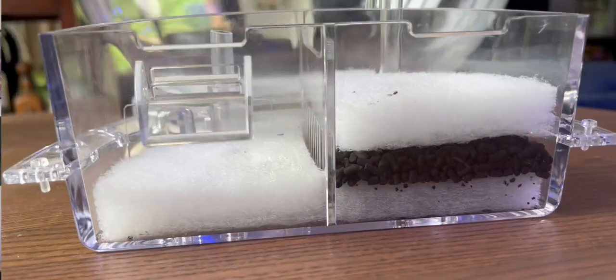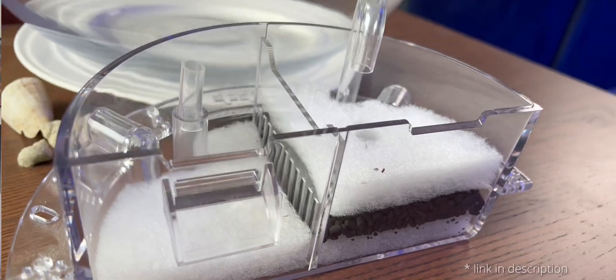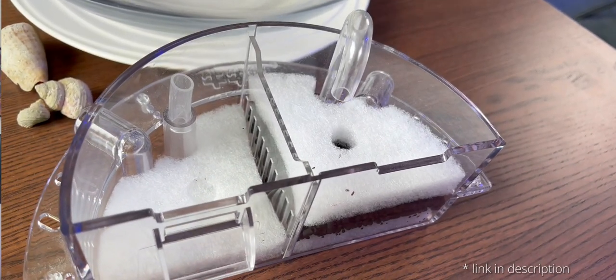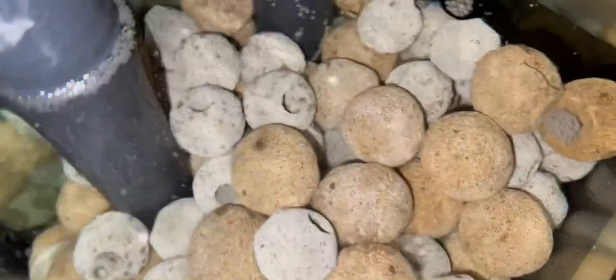Something I found on eBay was they actually make custom filters for the top of a goldfish bowl, so we're going to give this a try. It was relatively inexpensive — about 25 bucks — and I'll have the link down in the description. Good thing about this is it comes with a bit of filter floss for mechanical filtration. I've got some carbon in there already, and we're going to put some bio-media in from the sump of Mega Reefzilla.